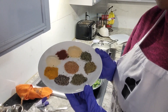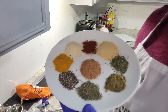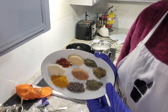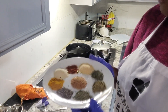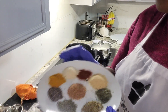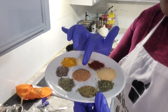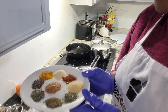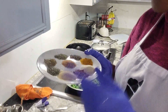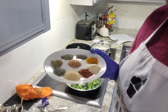Popping back on to share with you the different seasonings I'm going to be adding into the broccoli and rice. I'll be sure to list the amounts in the video. So you have your onion powder, garlic powder, black pepper, chicken seasoning, Slap Ya Mama, and parsley. I will list those again in the video so you know exactly what I used and how much.